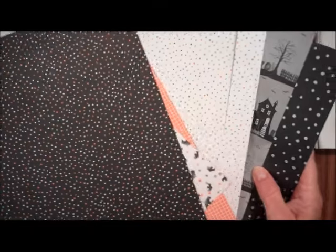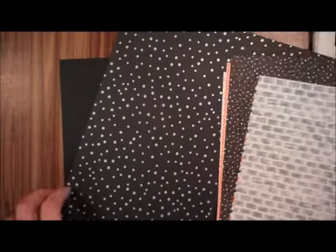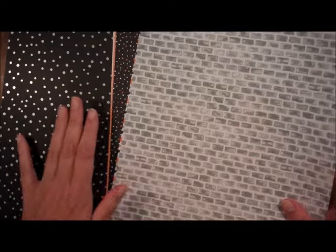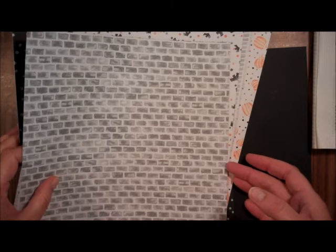For the Halloween Night Specialty Designer Series Paper, you could use several of these designs all year round — the stripes, the dots, and the grid, for instance. The pumpkins could work as a fall design. You couldn't use the bats year-round, and some of the others are more specifically for Halloween.